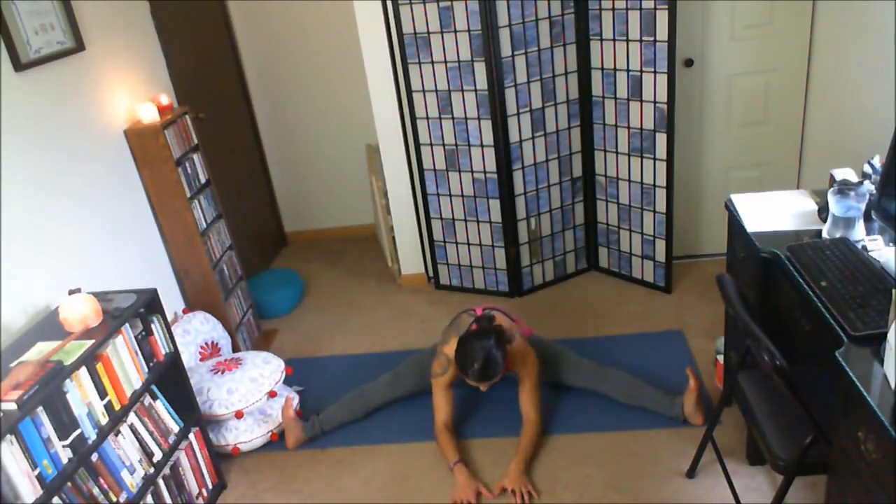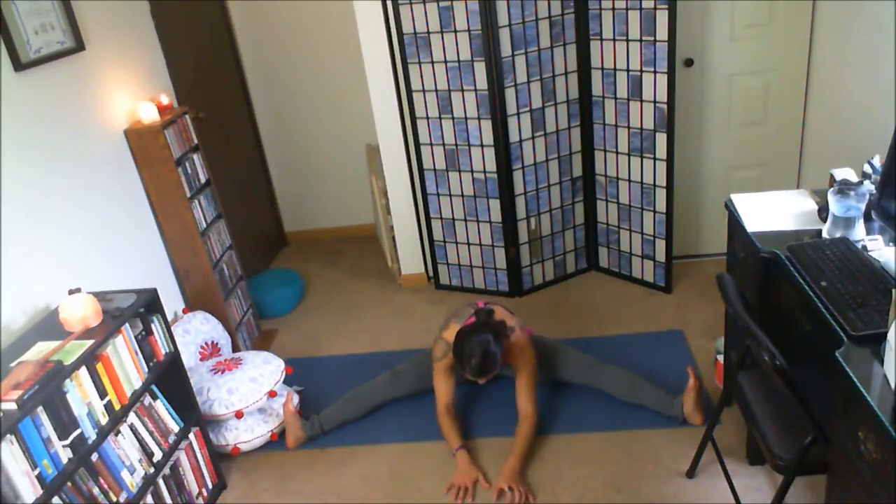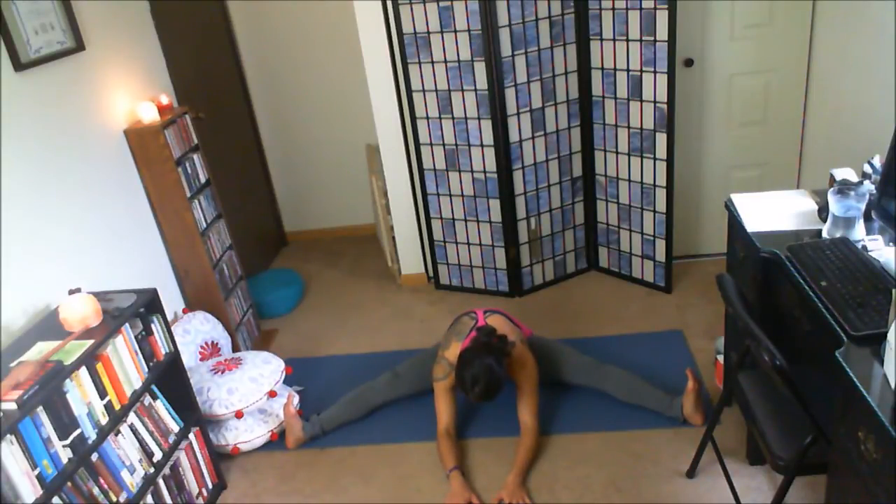Let's reach the legs out wide, wide-leg unseated. Toes pointing toward the ceiling, outer rotation through the thighs. Inhale, exhale, slowly walk the hands forward. Feeling that stretch through the inside of the thighs, the adductors. Press the heels away — you can feel a deeper stretch through the back of the legs. You can also bend the knees slightly if that stretch through the back of the legs is a little too much, or come a little bit out of the fold. Inhale, slowly walk the hands back.